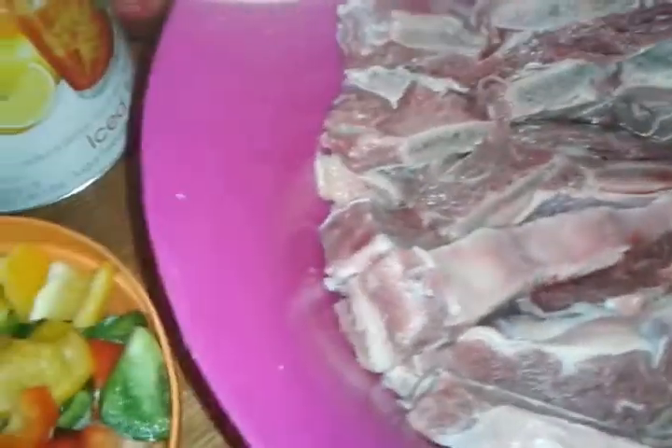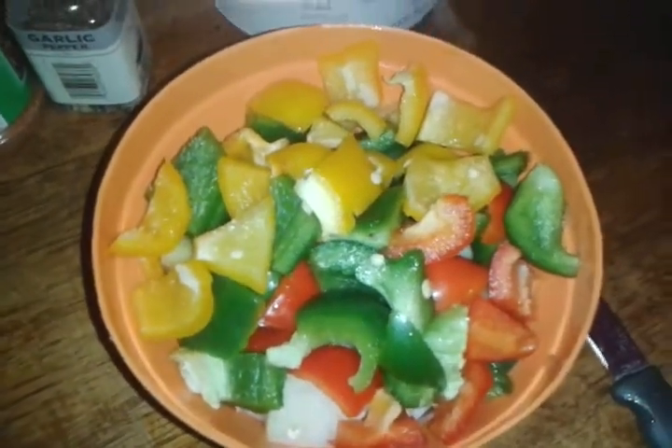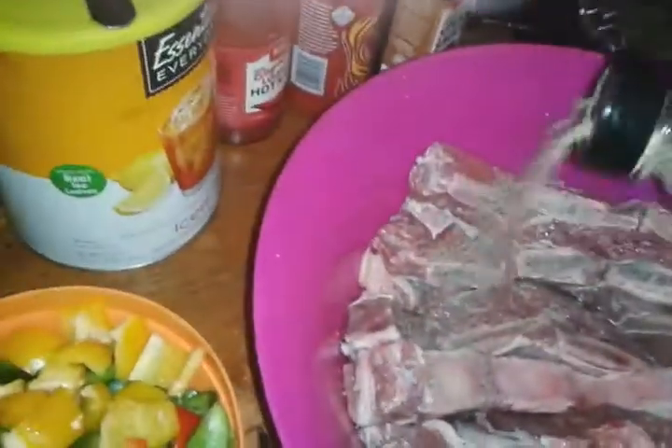Okay, so now I'm going to start seasoning the meat. I had cut up the vegetables already and just put them in a bowl. My camera girl is not here — she has to go to school today. What time is it? It's 8:46 in Philadelphia. So I'm adding the garlic pepper to the meat.